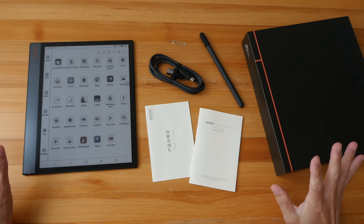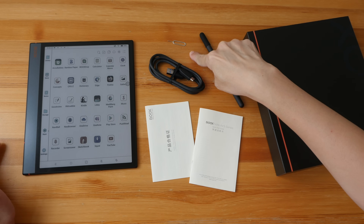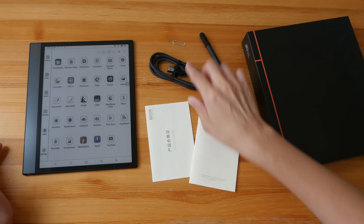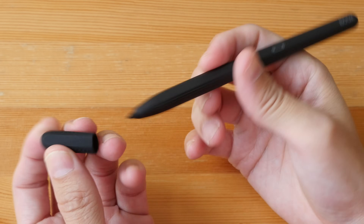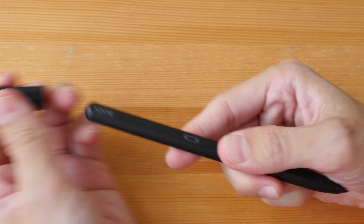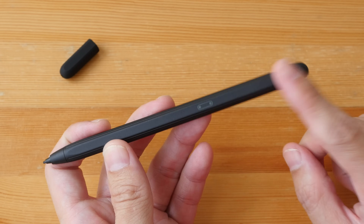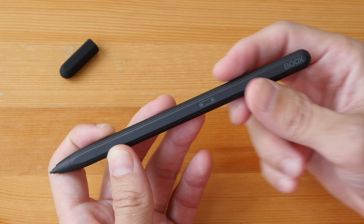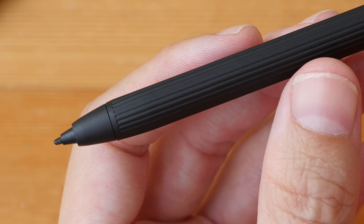Let's move on to the full review. These are the items included in the box: the tablet, a SIM ejection tool for the micro SD card slot, a USB-C to USB-A charging cable, a warranty card, a quick start guide, and the pen. This pen uses Wacom EMR technology, so it supports tilt, slightly over 4,000 levels of pressure sensitivity, and palm rejection. The build quality is quite solid with a nice width and it feels comfortable in hand.